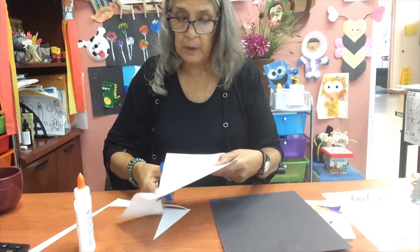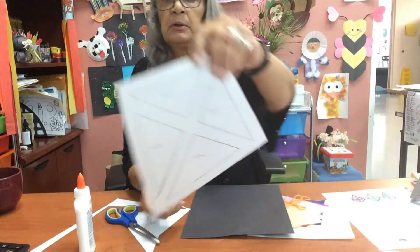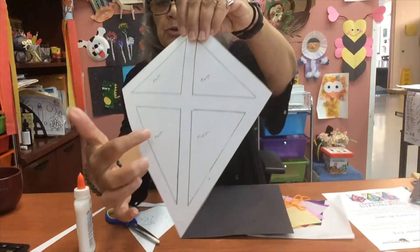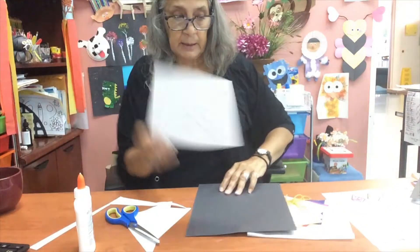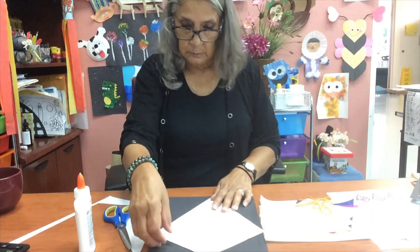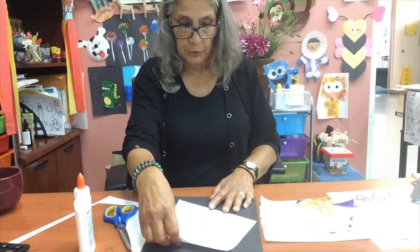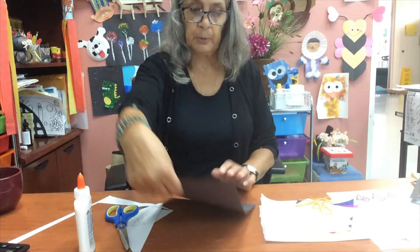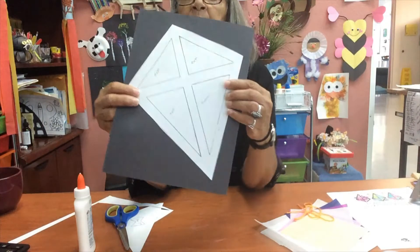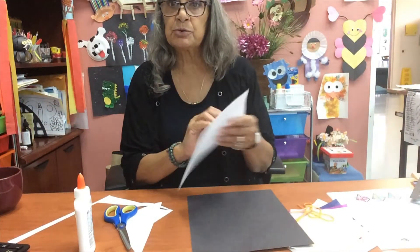I'm just going to show you how to go about tracing. So you're just going to place this template — make sure you cut the inside — and then you're just going to place it on top of your construction paper. I'm going to do it at an angle; it works out better, gives you a lot more room. So you're going to trace it just like this.